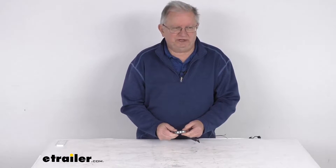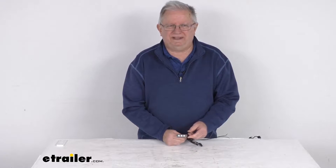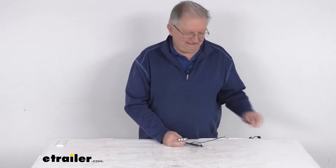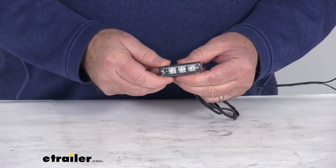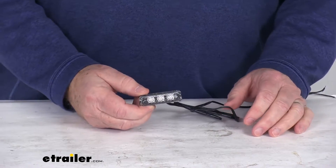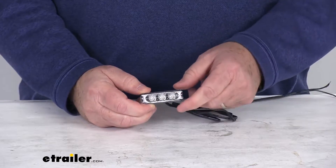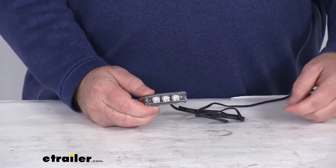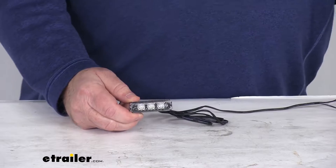Hello everybody, this is Jeff at eTrailer.com. Today we're going to take a look at this Surface Mount Waterproof Eon LED Boat Accent Light with the Jade LEDs. This is an LED light that will provide a nice bright jade light for your boat. These are great for upgrading or replacing your accent, step, walkway, or underwater lighting. Light output on this light is 150 lumens. At the end of this video I am going to hook this up to some 12-volt power just so you can see how bright the light is and the color of the light.